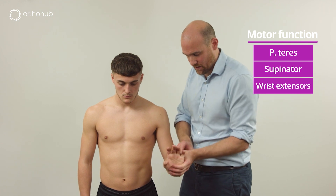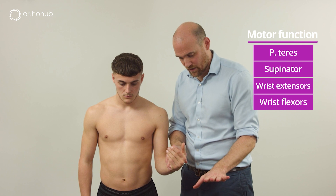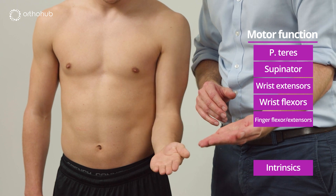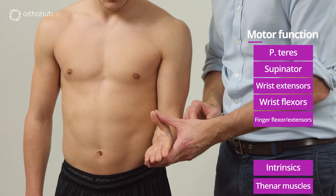Pull your wrist back for me — good. Turn over now, pull your wrist up towards you — perfect. Can you put your fingers out? Can you pull your wrist up? Lovely. Fingers out, fingers together, turn the hand over, thumb to the ceiling, just up here — that's perfect. Great.